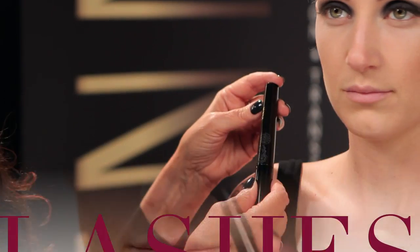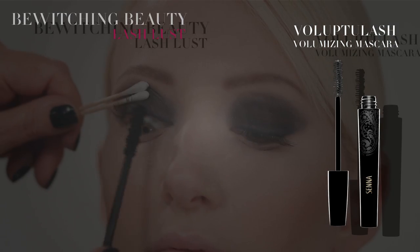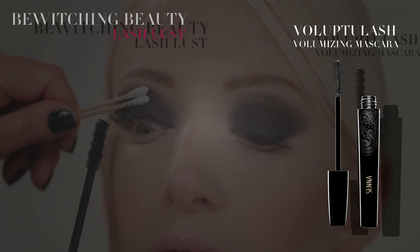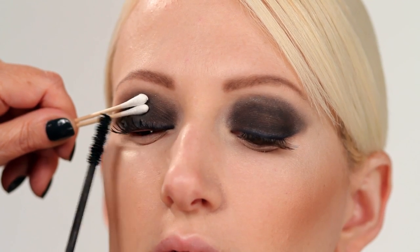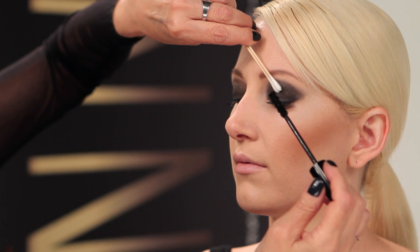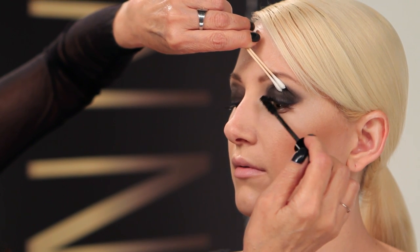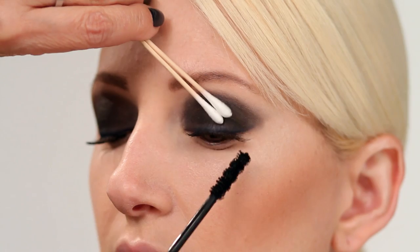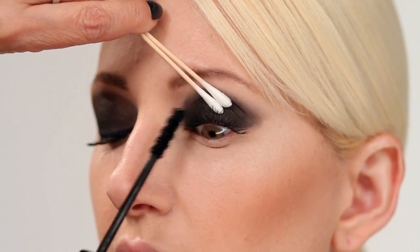Now we're ready for mega lashes. Voluptia Lash Volumizing Mascara is your lashes on steroids. Apply several coats to get super plumped and maxed out lashes. What a difference! The unique double helix brush gives luxurious separation. The high-tech design coats each lash individually.